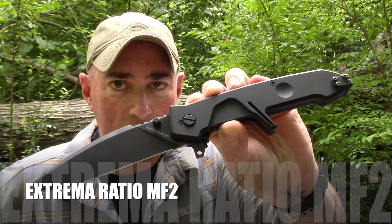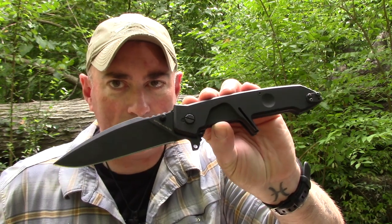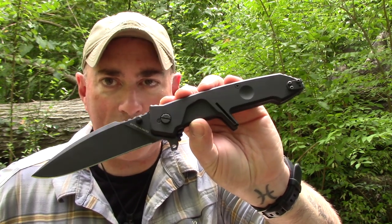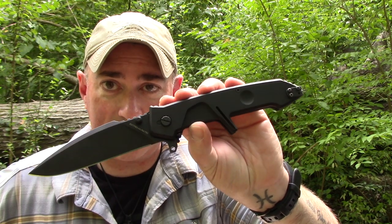Let's get this right out of the way: this folder on average costs $380. I know most of you that watch this channel probably have no interest in spending $380 on a folder, and I'm not telling you that you should. But I wanted to know myself — why are they so expensive? What is it about them? So I wanted to take the opportunity to check it out.